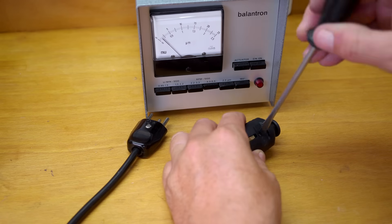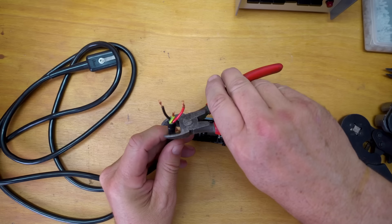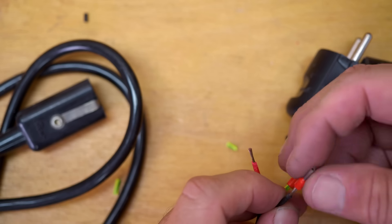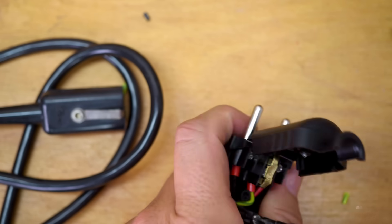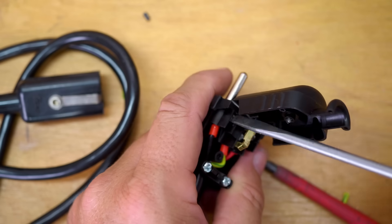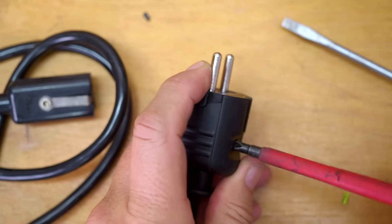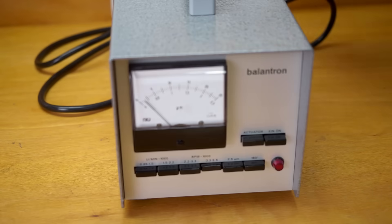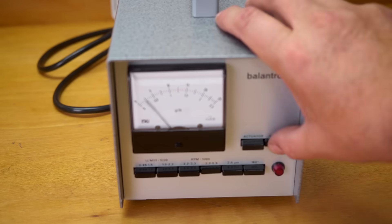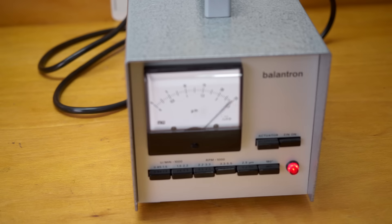It's the next day. I went to the hardware store and got a correct plug. All right, let's see if this works. Power goes on. Let's go connect this thing up.